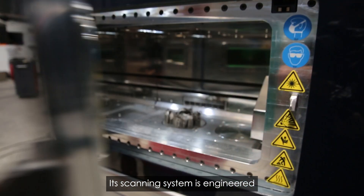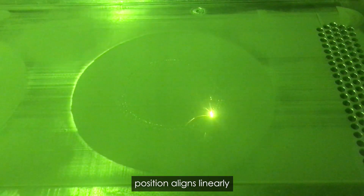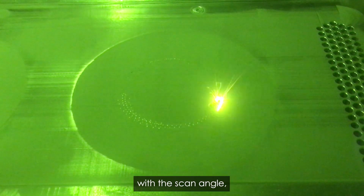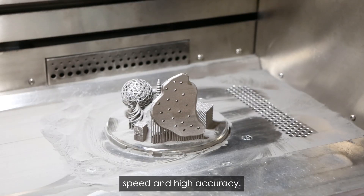Its scanning system is engineered for superior performance, ensuring the laser spot position aligns linearly with the scan angle, offering both rapid positioning speed and high accuracy.